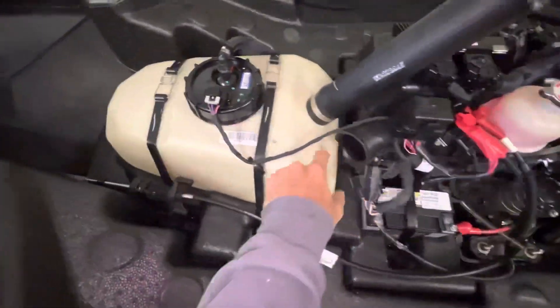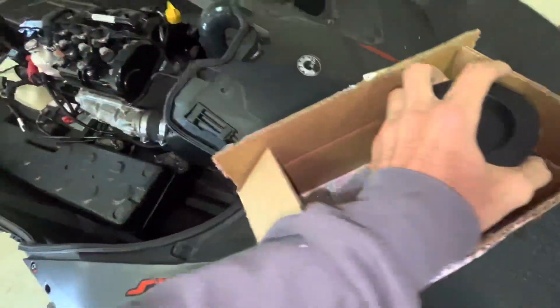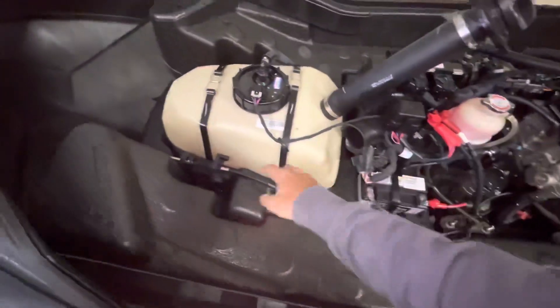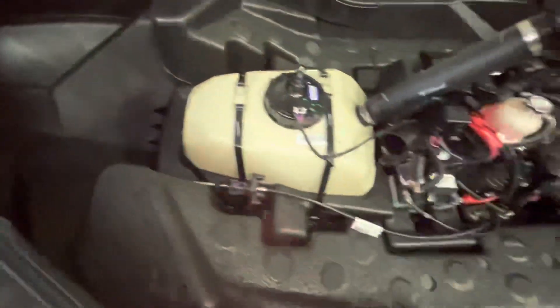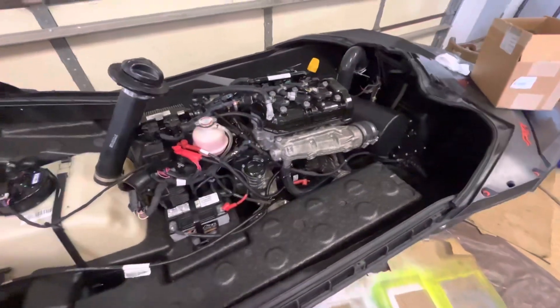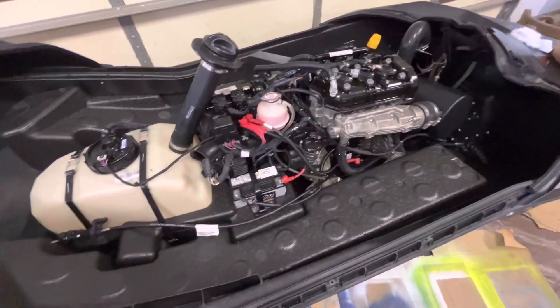The cold air intake is supposed to go on right here, come up and through there, but they didn't send me the black piece. I only got this and a rubber grommet. In the instructions it's supposed to come with a long tube that connects here and goes around and then up, but I don't have that.